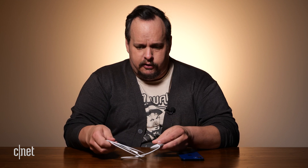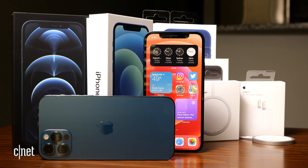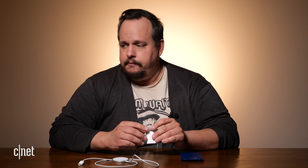Once you get the MagSafe charger out of the box, you're going to run into your first question: what do I plug it into? Remember that 15 watt charge I mentioned earlier? You only get that by using Apple's 20 watt USB-C wall charger, and this thing costs $19. The iPhone 12 family does not come with this charger in the box, and the MagSafe charger doesn't come with one either. For me, I plugged it into my MacBook Pro.